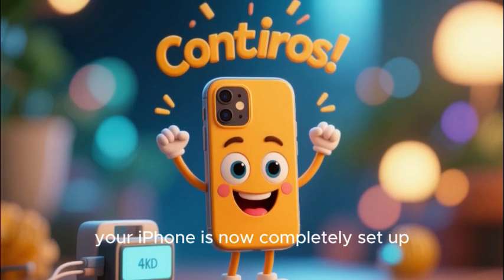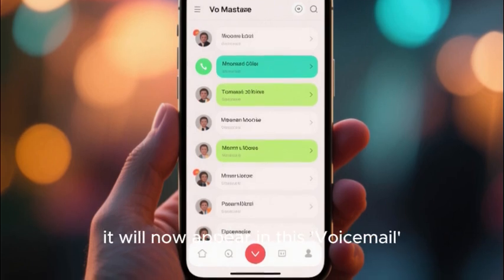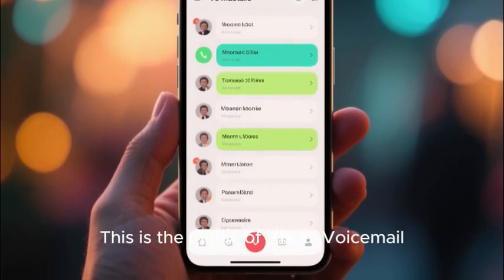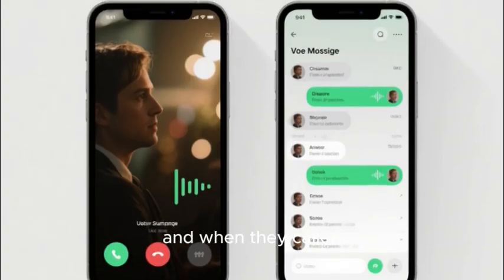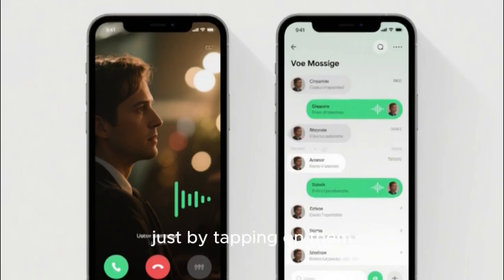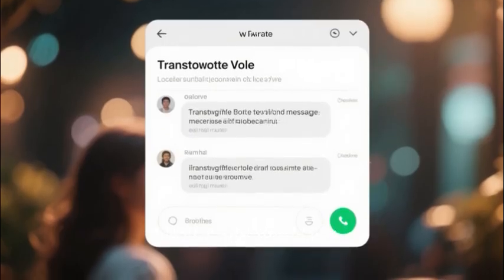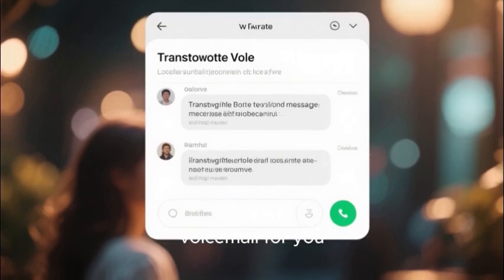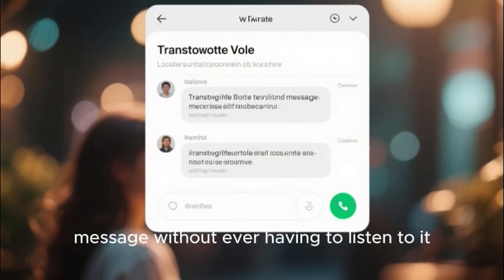That is it — your AT&T voicemail on your iPhone is now completely set up. When someone leaves you a message it will appear in the Voicemail tab as a list. This is the magic of visual voicemail: you can see who called, when they called, and listen to your messages in any order you want just by tapping on them. Even better, for most messages AT&T and Apple will automatically transcribe the voicemail for you, so you can read a text version of the message without ever having to listen to it.